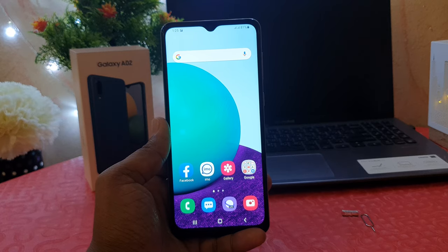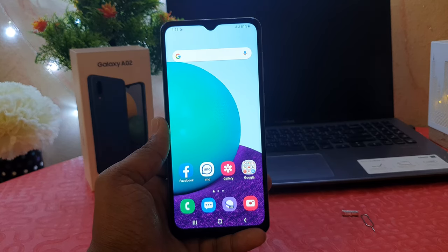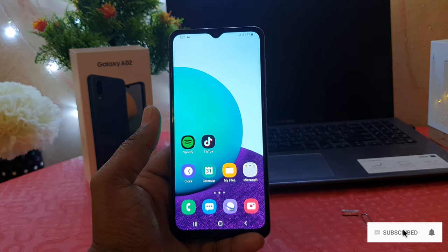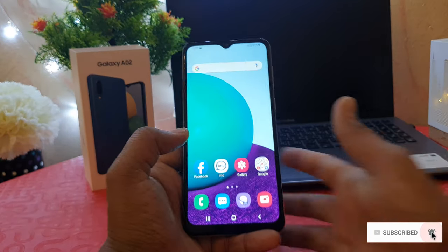You might have recently bought this Samsung Galaxy A02 and you are wondering how to take a screenshot. If you want to take a screenshot in your Samsung Galaxy A02, it's really very easy and simple. For example,